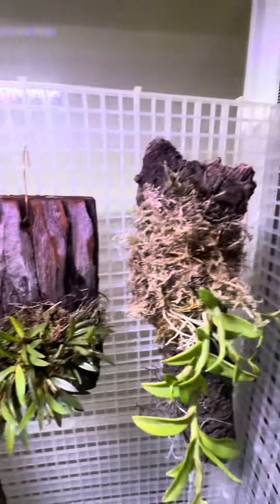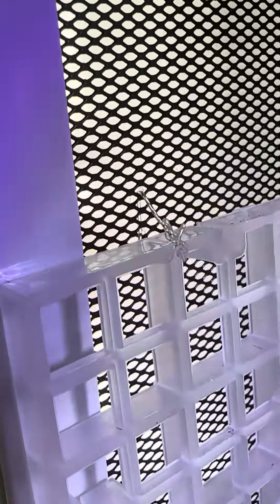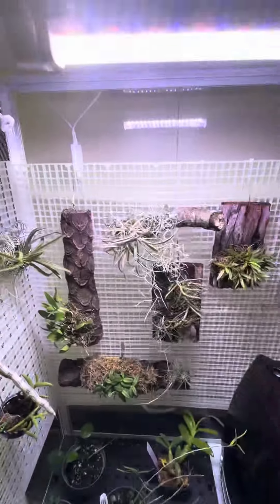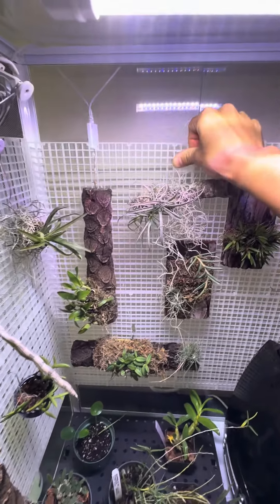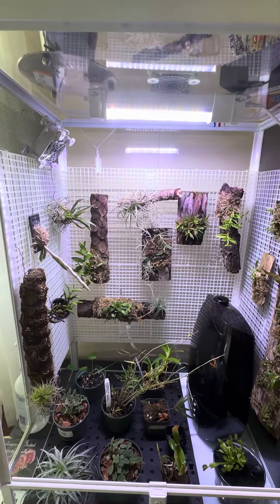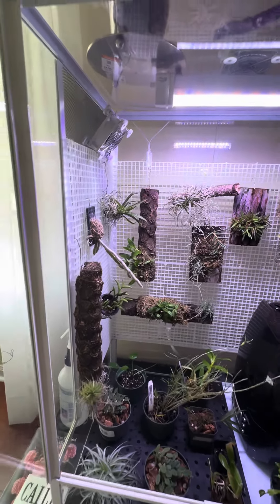I clipped the panels together and used zip ties in the corners to attach the back panel to the side panels. For the side panels, since they're against the mesh, I used a little fishing line to attach them to the enclosure mesh. It's a bit tight in there, but it does the job. I also have a suction cup in the back trying to keep it flush against the glass.